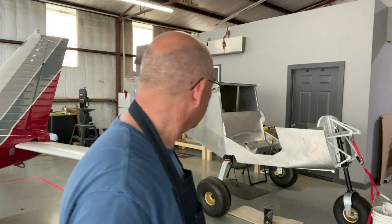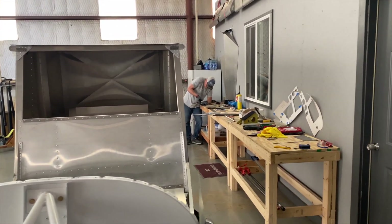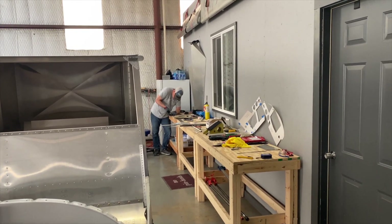Let's do an update. Mark, my partner on the 701, he's behind the scenes — life hit him too, so he wasn't able to do anything either. But we're back in the saddle now. Let me show you what we got done so far and we'll see where it goes.